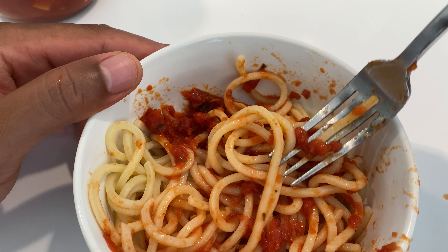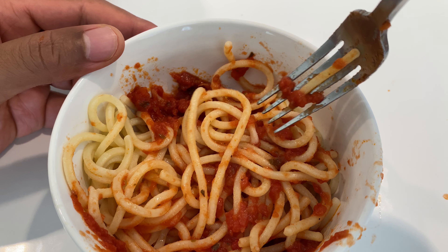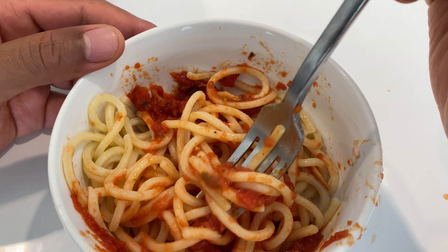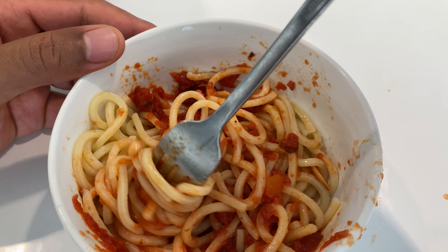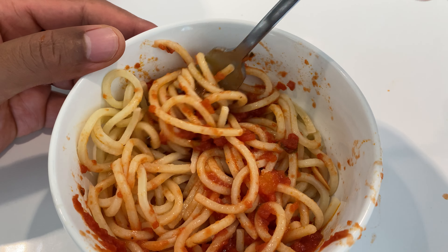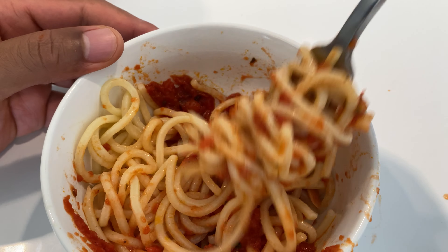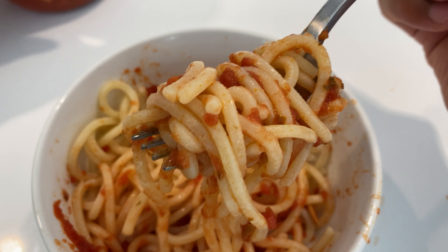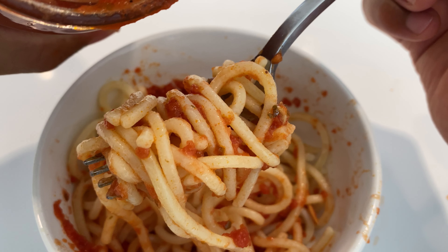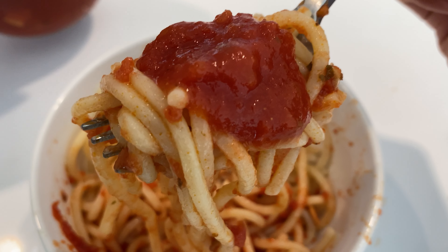Really good. I would describe it as having a really full taste, if that means anything. It tastes like a tomato should taste and doesn't taste artificial at all. So I like it. I'm just going to get one more bite and then maybe put a little bit more sauce in here.